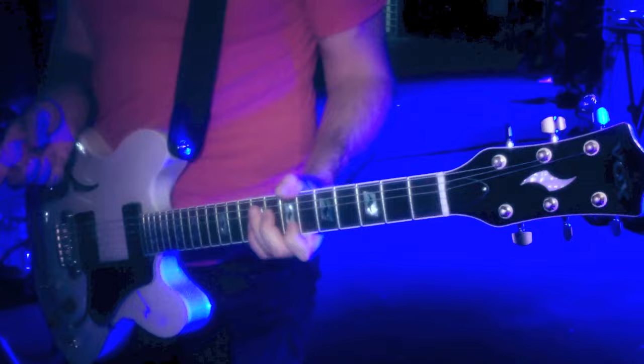I'm Jake Snyder with Minus the Bear and we're here at Club Nokia in Los Angeles. Our new record, Infinity Overhead, just came out recently. I wanted to show you a couple things about the Virage Vox guitar and this new DelayLab Vox pedal that I got recently.